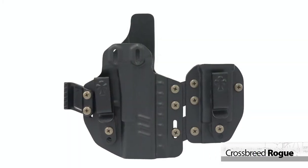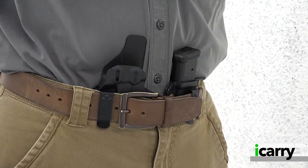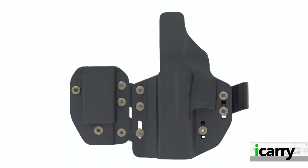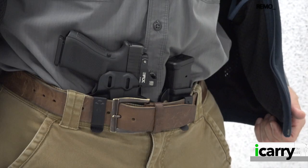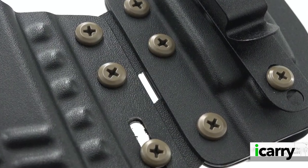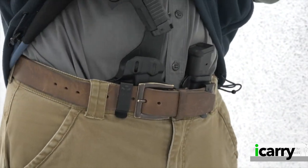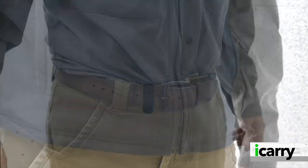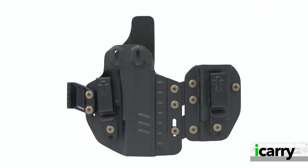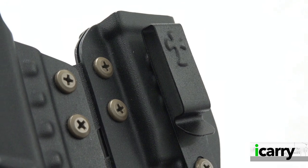In a fairly surprising move, Crossbreed Holsters released the all-Kydex Rogue Holster. Crossbreed, long known for its hybrid design holster system with a leather back for comfort and a Kydex shell for retention, has entered the Kydex-only market in a big way. The Rogue line offers a sandwich-style holster with two molded sheets bolted together that offers adjustable cant, a wide variety of attachment options, and fits for many popular handguns. It's the modularity of the Rogue line that makes it especially noteworthy. Rogue holsters can be ordered with an impressive array of clip options, including the tuckable Crossbreed-branded steel clips shown here. The Rogue can be ordered with a matching magazine carrier, either separate or attached in a sidecar-type arrangement. You can even choose different colors for the mounting hardware.